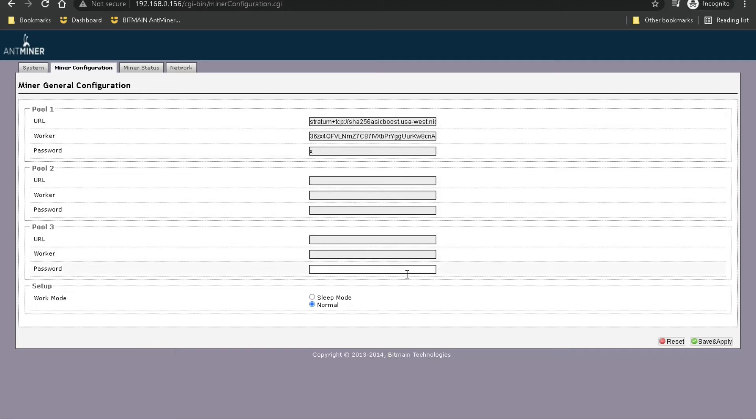You can add up to three mining pools. The way this works — it doesn't distribute work equally among them. By default it will go to the first mining pool, and only if the first is down will it move to the second. If the first and second are both down, then it'll move to the third. At the very bottom you have the Work Mode — Normal mode and Sleep mode. Sleep mode is a low power mode so your antminer will use less power and be a bit quieter, but it's also probably not going to be as productive. I'll leave that in normal mode, then save and apply.